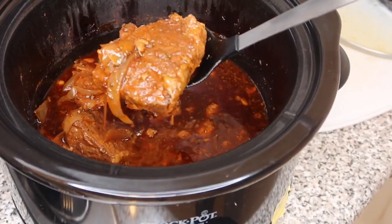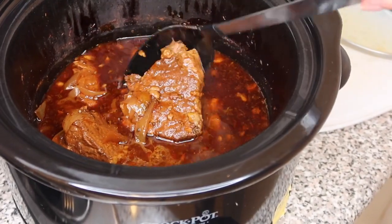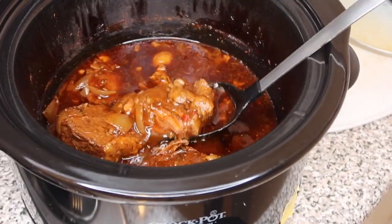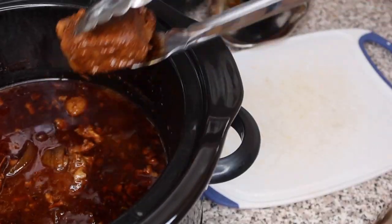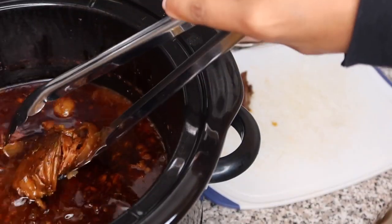The meat is super super tender — if I even touch it like that it breaks right in half, which is exactly what we want. I'm going to take the meat out and put it on my cutting board.